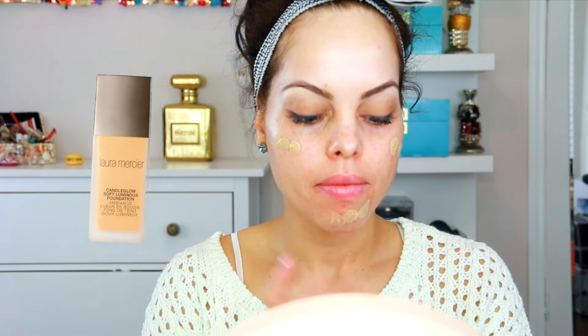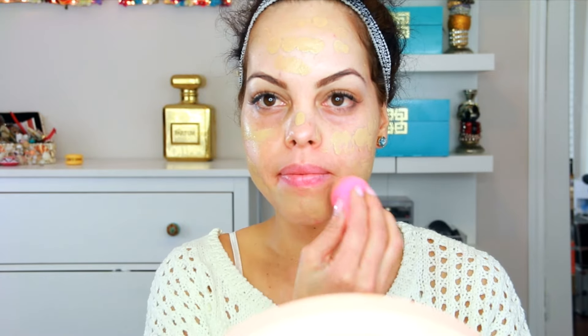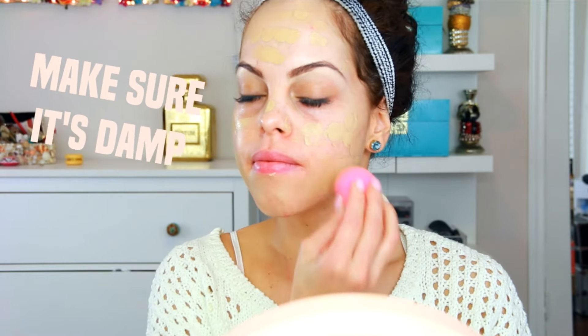For my foundation I'm using the Laura Mercier Candle Glow Soft Luminous Foundation, and I'm applying it with a Beauty Blender. I wanted to use the Beauty Blender to give it more of an airbrush look — I love the way the Beauty Blender always makes the skin look so flawless.